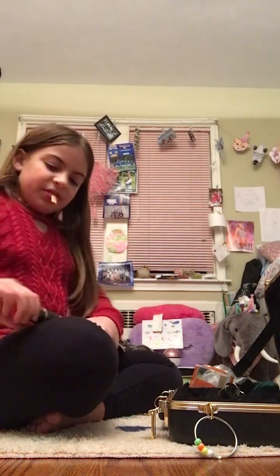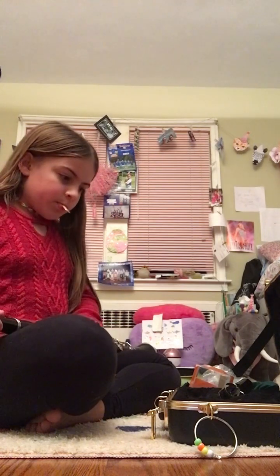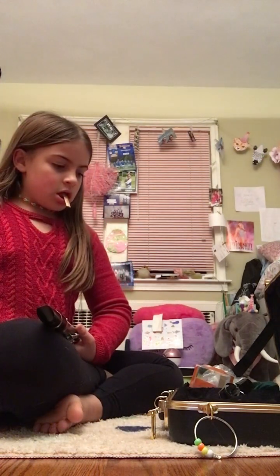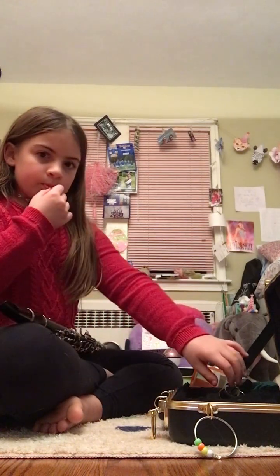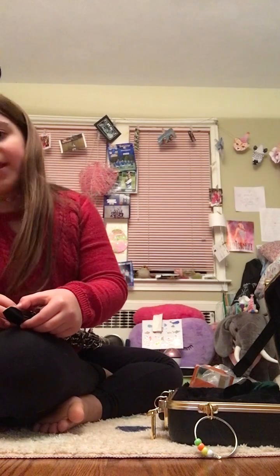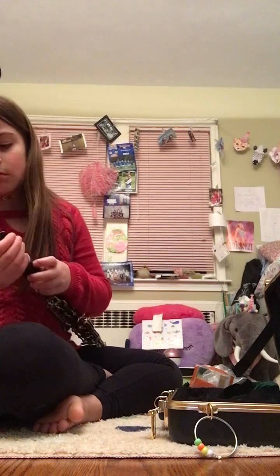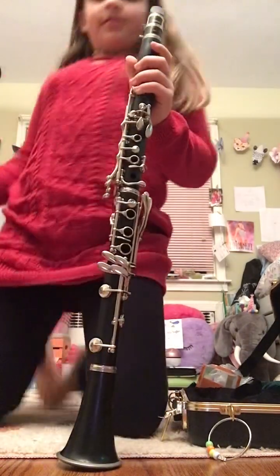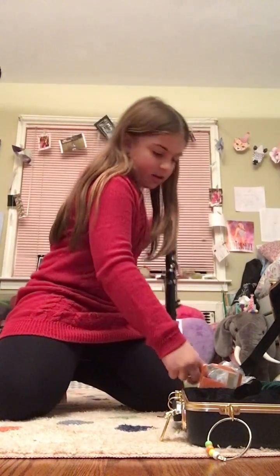Alright, so now I need to put the reed on my mouthpiece. This is how it looks when it's fully together. Oh wait, I need to put a thumb rest thing here — I forget what it's called.